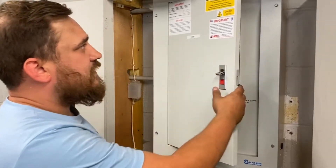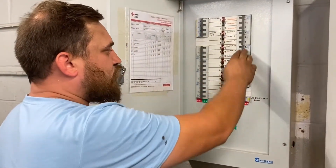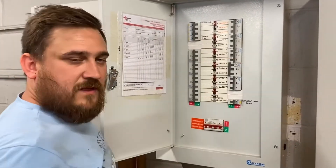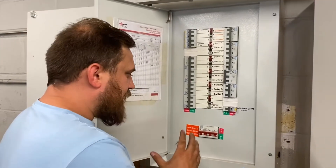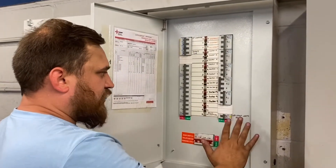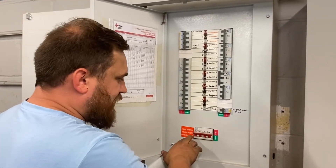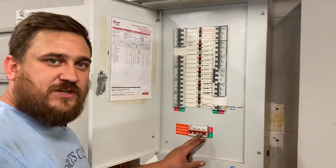Before taking the cover off we need to turn all of the overcurrent protection devices off. Now this is normally where people go wrong — at this point they've turned all of these off and then they remove the cover. They actually fail that part of the assessment because they haven't isolated the main switch.